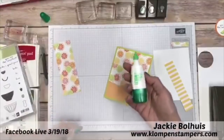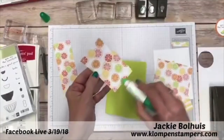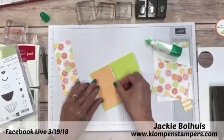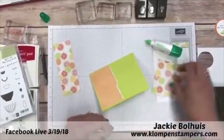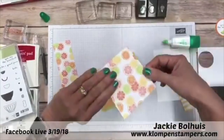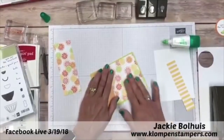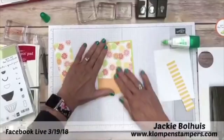We have our Tombow Multipurpose Glue — that's my favorite. I use it almost exclusively except when I need specialty adhesives. I have a whole video on just different adhesives and how to use them, so if you struggle with figuring out what works best, make sure you check out that video. We'll go ahead and adhere both of those pieces down on there.